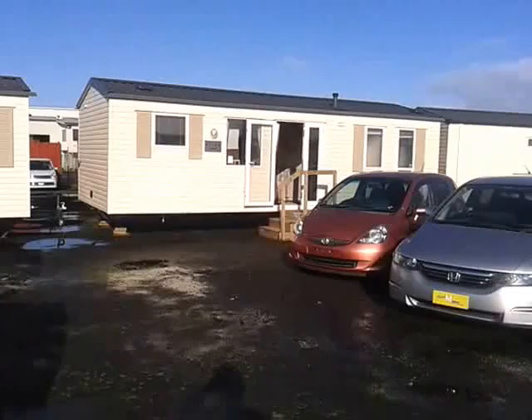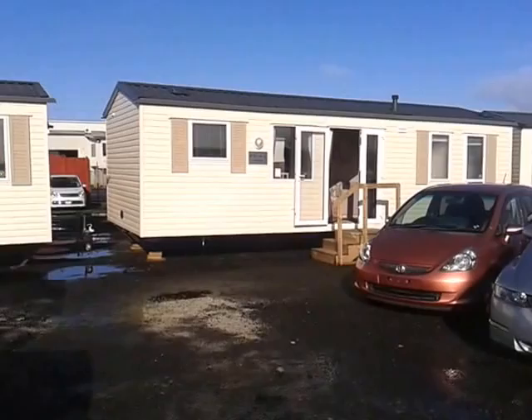This is our Primer 4860CL two bedroom model and I'm going to give you a walkthrough tour just to show you some of its features.